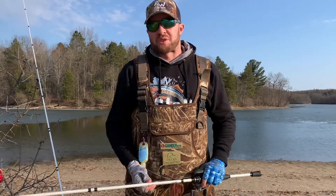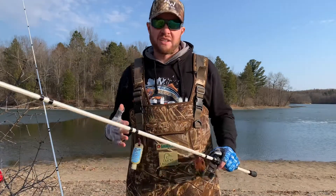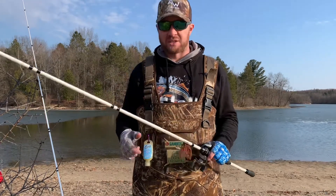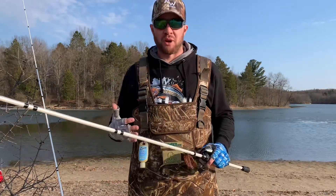Hey everybody, it's Jay Ball of Blue Days Outdoors. Hope you guys are having an awesome day. I'm really excited to make this video because this is going to be the earliest I have ever open water bass fished in, I think, my entire life. It is literally the middle of March right now.